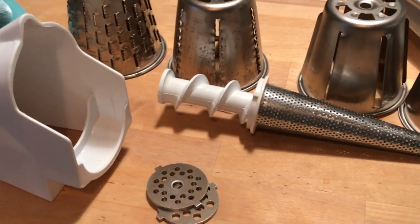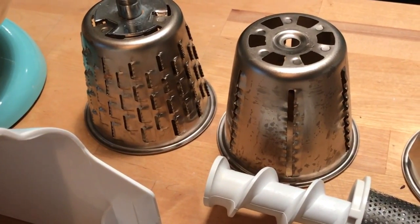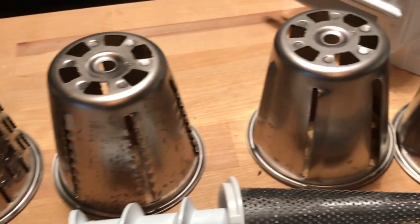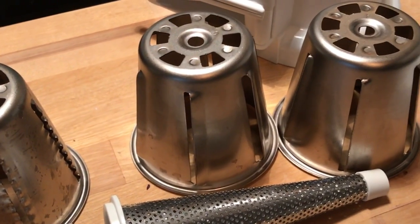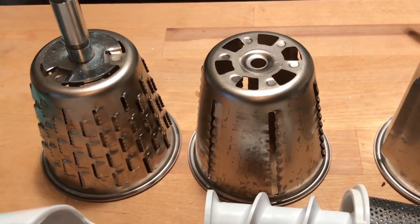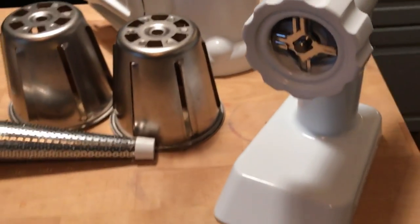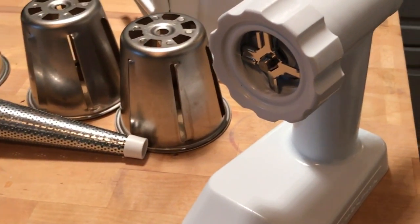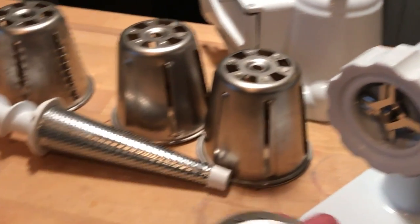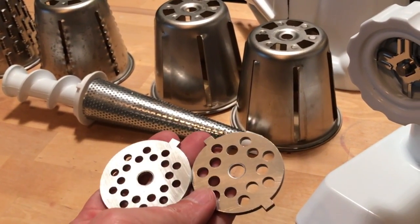Taking a close-up look at the attachments, you can see there are different Roto Slicer cones that come with the Roto Slicer attachment. It can slice thin slices of cucumber or carrot, or you can shred outright if you're going to use it in carrot cake. This is the food grinder, and it has two plates that will grind coarse or fine, depending on what you're trying to do.